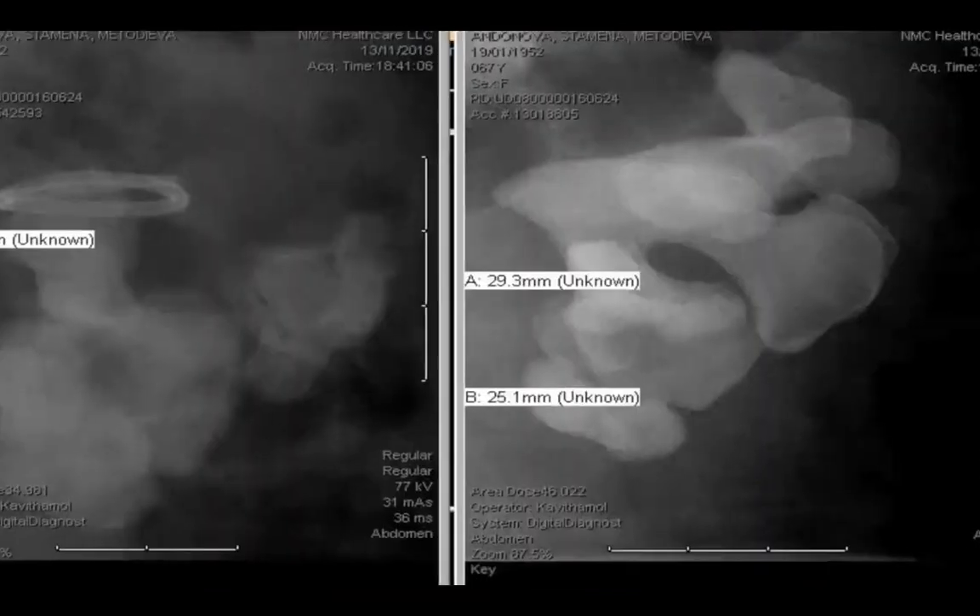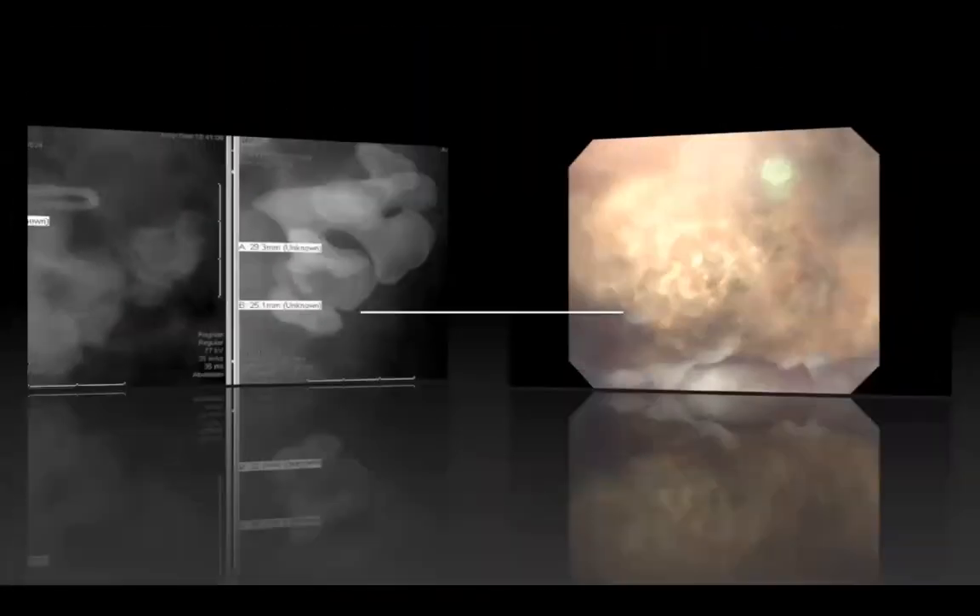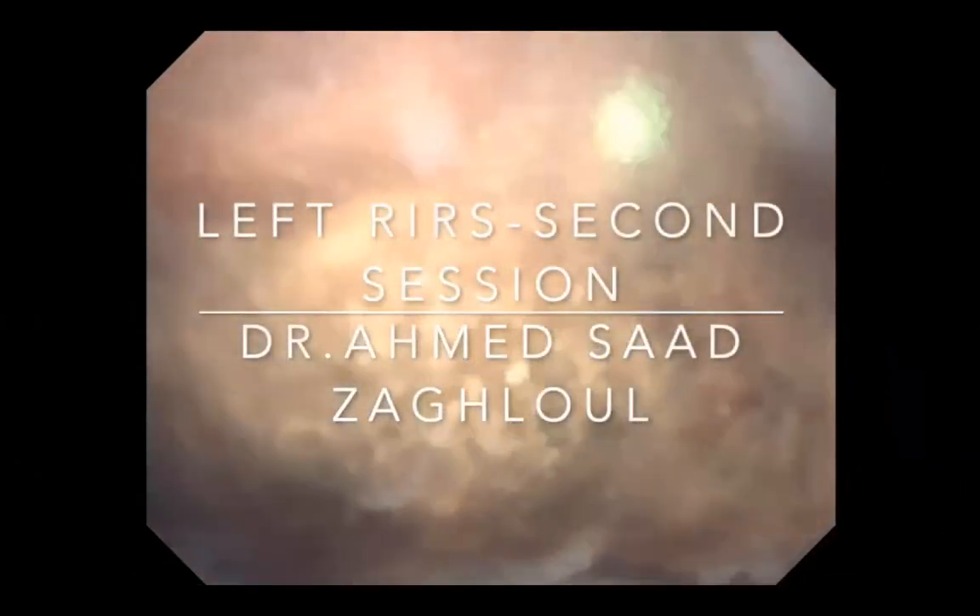After the first session, I removed almost half the stone and put a JJ stent. On the second session, one week later, I addressed the remainder of the stone on the left side, increasing the power and energy to 0.8 from the start. This part of the stone had a slightly high matrix content.